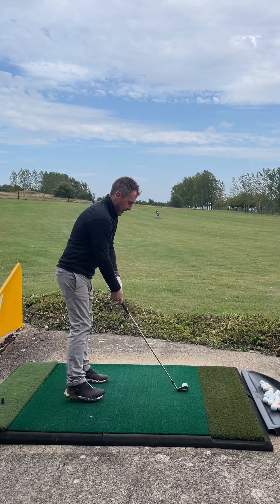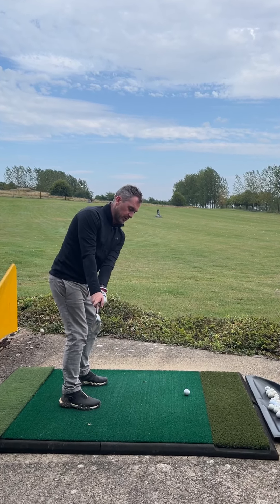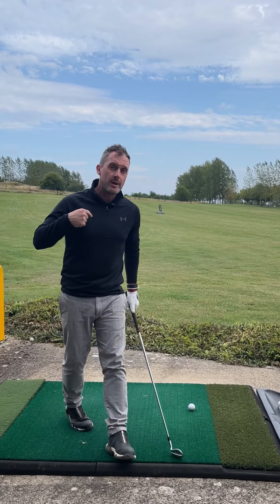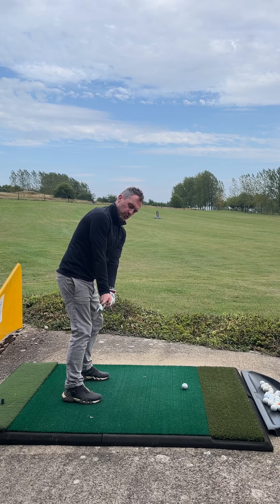A great way to take this onto the golf course is to mimic the same movement as a practice swing just before you swing the club. You'll see players like Justin Thomas and Ricky Fowler do this — when they get into position, they check their backswing first. That's all they're looking to do: take that club away into that position, and then muscle memory kicks in from there.